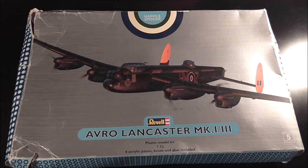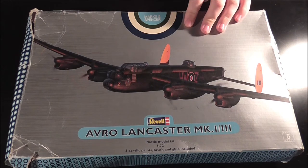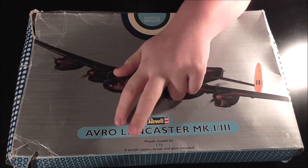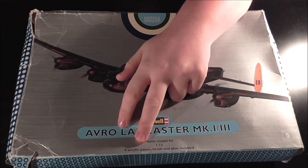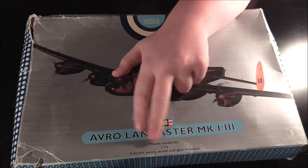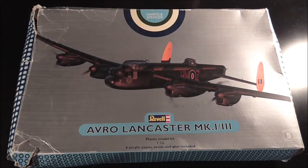I did a swap for a kit, and you can have a Lancaster for whatever kit I gave them. It comes with six acrylic paints, brush and glue — probably won't use any of them except the brush if it's still in there. I didn't look at it when I first got it, and that was about a year ago.